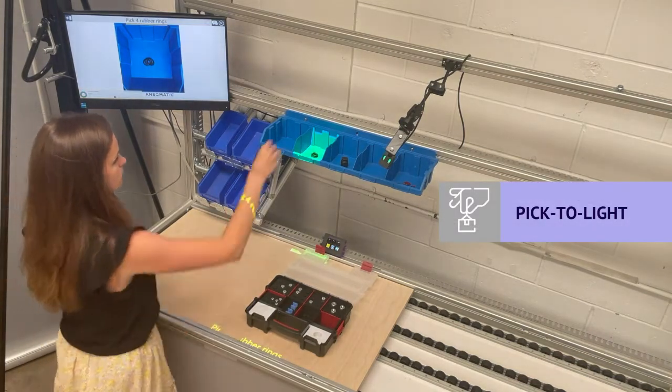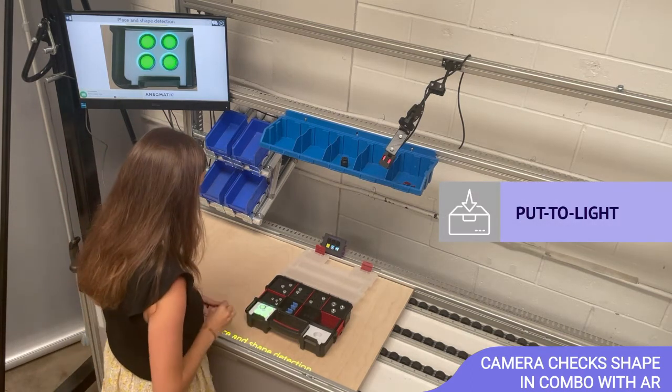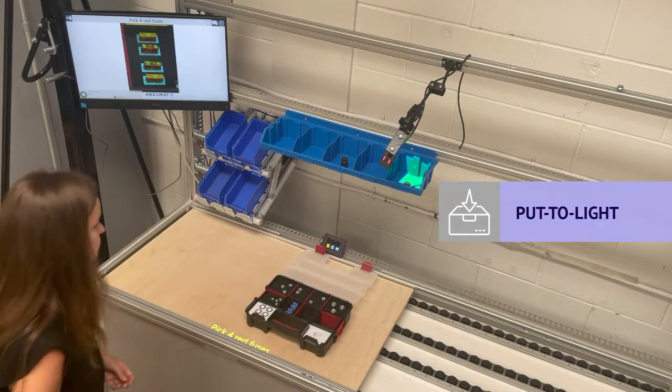Pick four rubber rings. Place and shape detection. Part found.